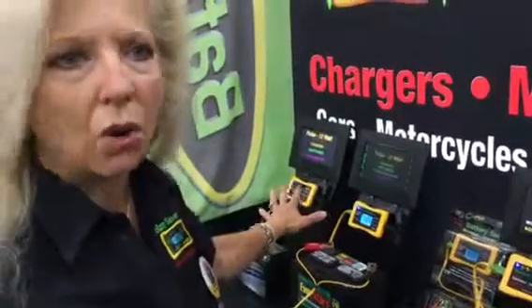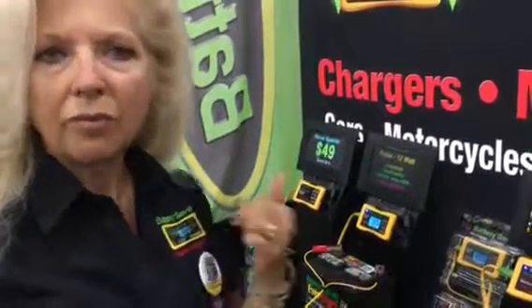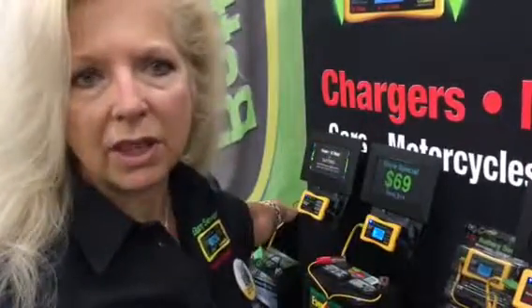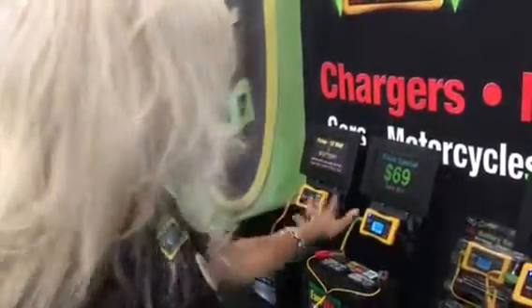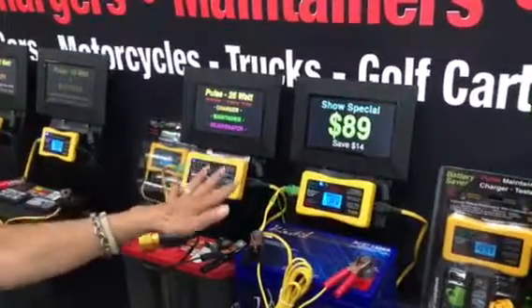When you just want to keep something maintained — keeping it charged over the season — that's where I would go. We offer it with or without the digital display. Our company is big on monitoring; we think it's a cool feature, but it's not for everybody. If you're not going to use it, save the extra money and get the one without.